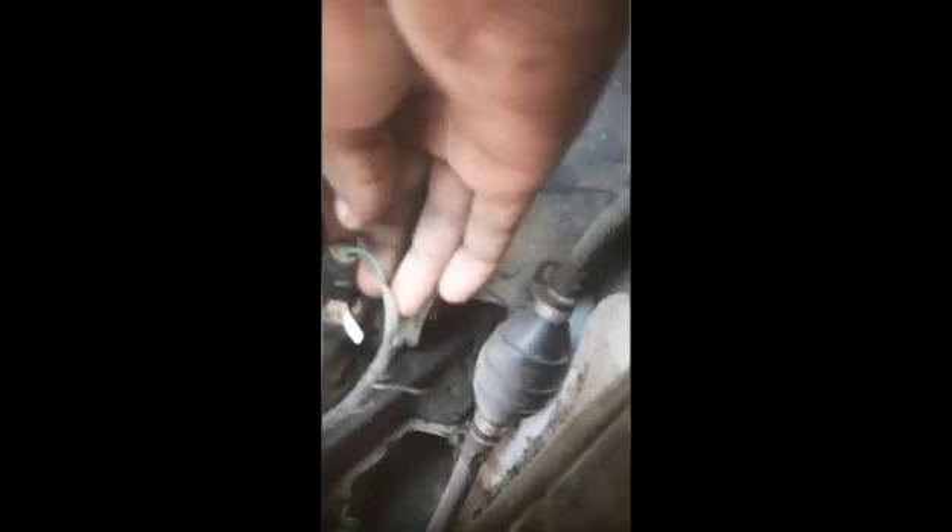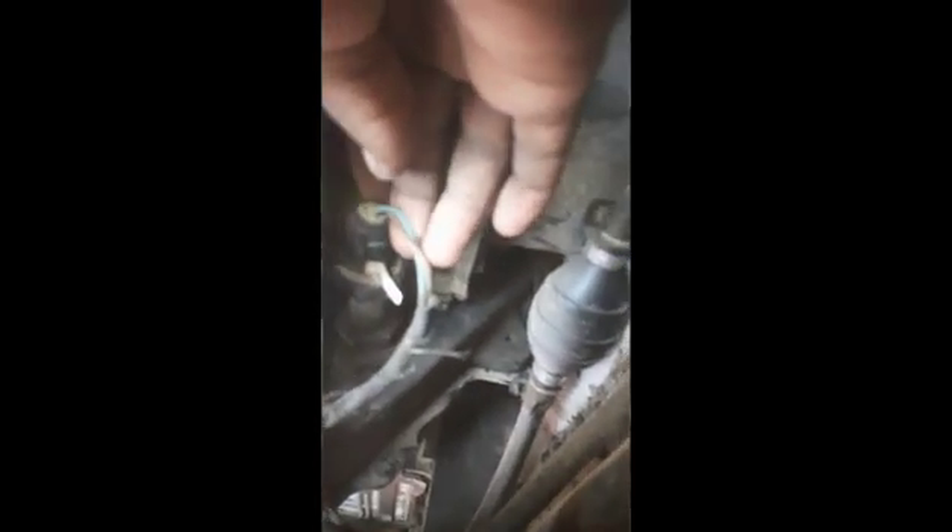Here is the engine speed sensor connector. I am going to check what is the problem with this sensor — maybe a wire problem or some other issue. I have removed the connector and now you can see there is a problem in the harness.